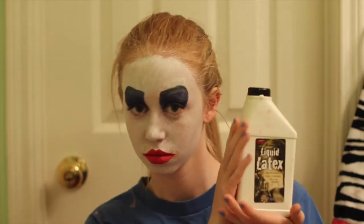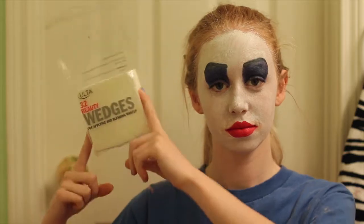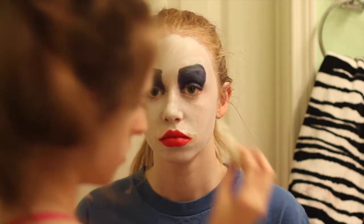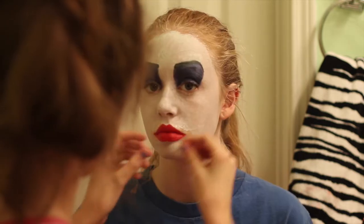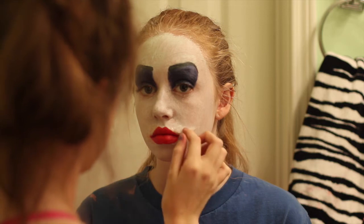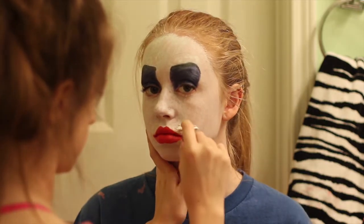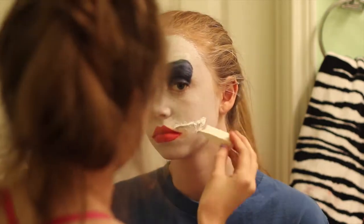Next, you need some liquid latex, some cotton balls, and some makeup wedges. You're going to use the makeup wedges to put liquid latex around your mouth in a creepy smile shape. You're then going to take a cotton ball and tear a little piece out of it — this little piece is going to create the 3D raised mouth. Stick it on the liquid latex, then cover the cotton ball in liquid latex, and use some tweezers to help shape it into the shape that you want. Repeat this for the whole shape of your mouth.